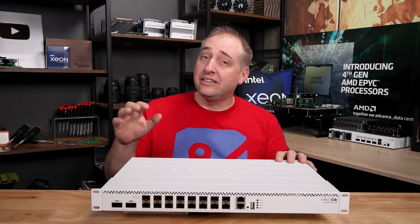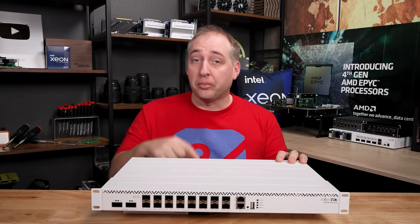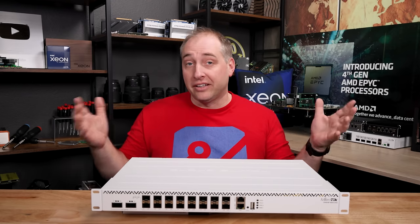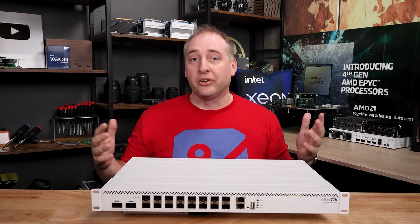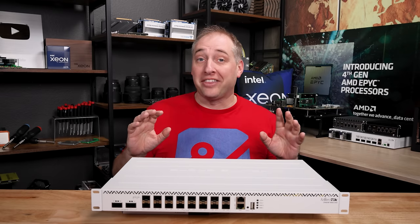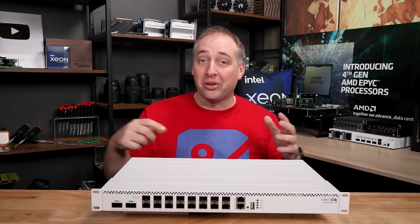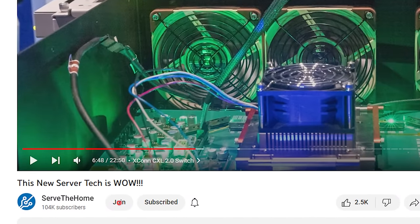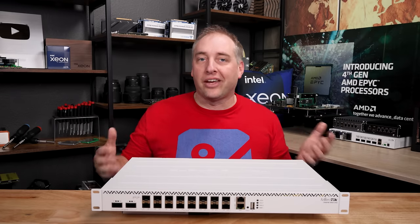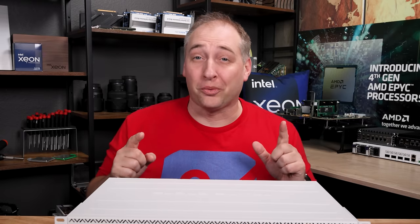Just so you guys know, Microtik did send us this switch. We do have another one that we purchased, and we're probably going to be buying more of these switches, but they did not sponsor this video — they're not paying for this video or anything like that. If you want to help us out and help us buy things like modules to plug into this, you can join our STH YouTube channel, which you can find below. It just helps us buy the little odds and ends we need to keep the site running. With that, let's get to the hardware.